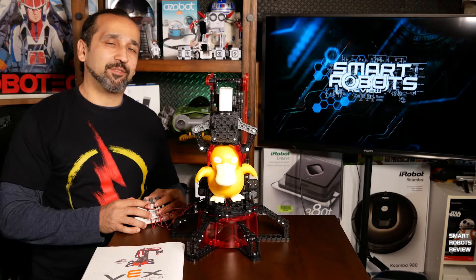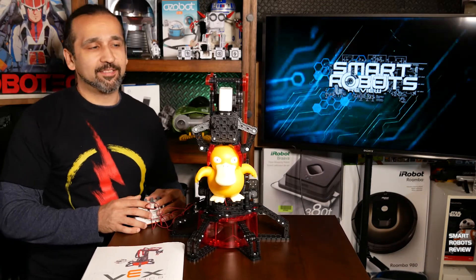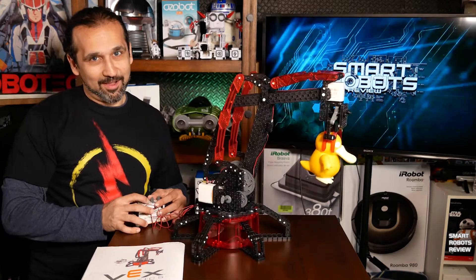Hey everyone, welcome back to Smart Robots Review. Today we're looking at the Hexbug VEX Robotics robotic arm.